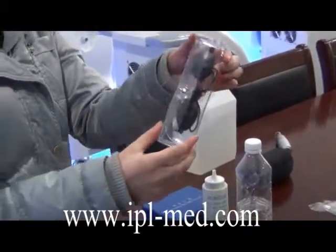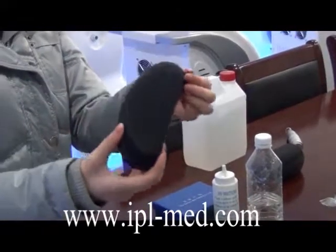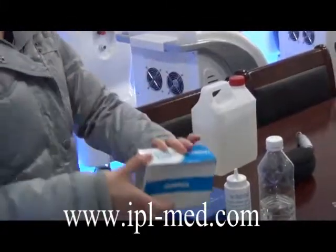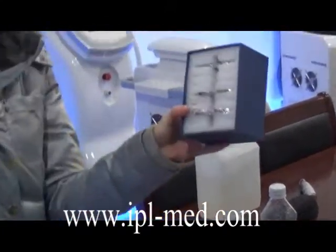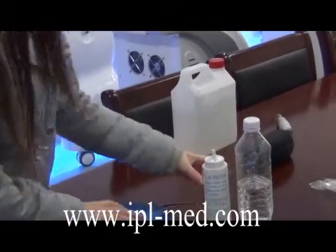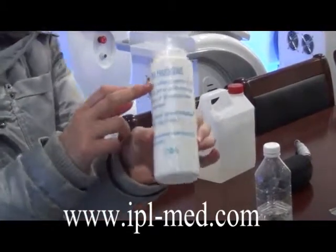Goggles for clients, glasses for the operator, foot switch, and filters for treatment. Besides, you should prepare the cooling gel by yourself.